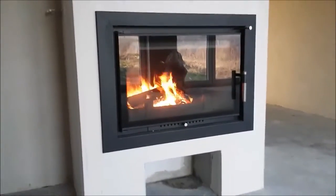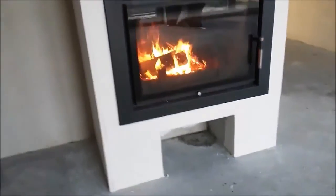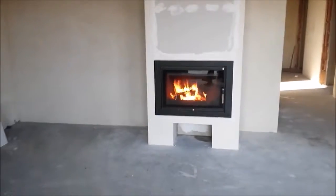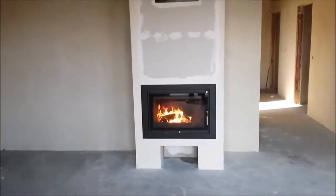All stoves have the usual extras you can expect from a high quality European stove such as airwashed glass, adjustable burning, and flue damper control.